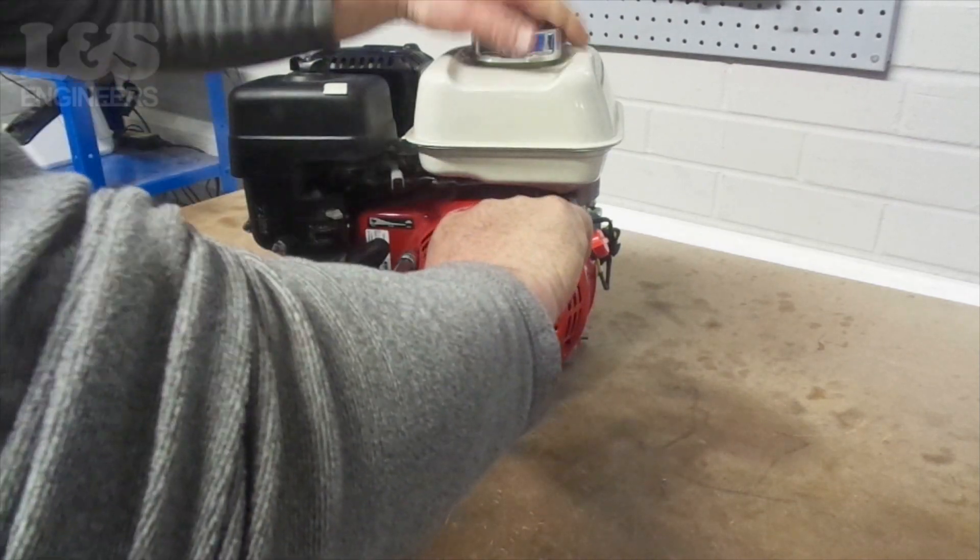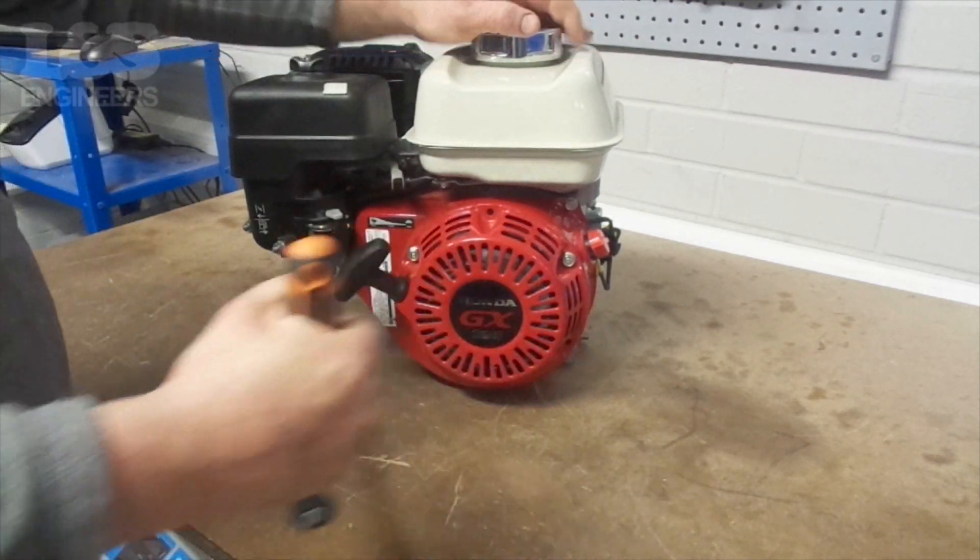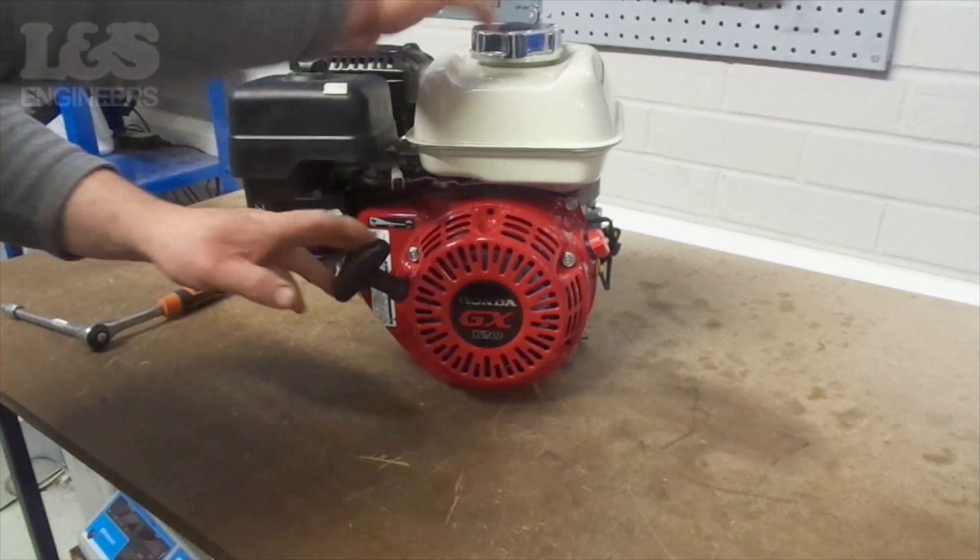The complete recoil assemblies listed in the description below are supplied ready to use. The recoil shouldn't need to be adjusted.